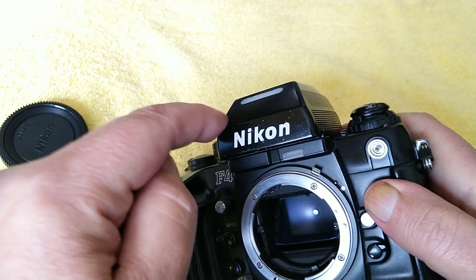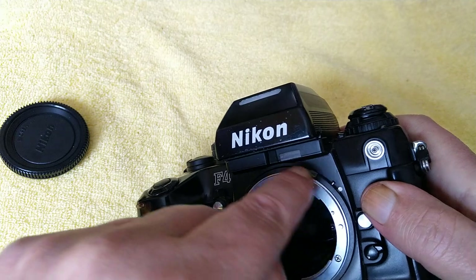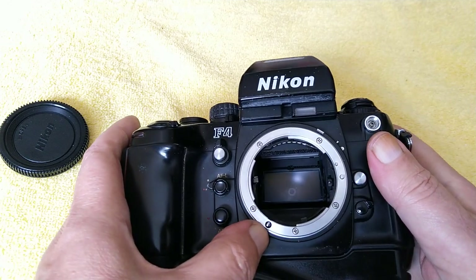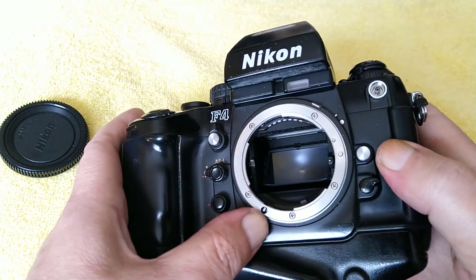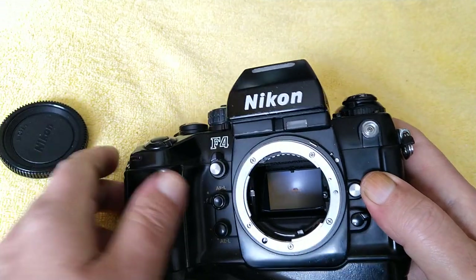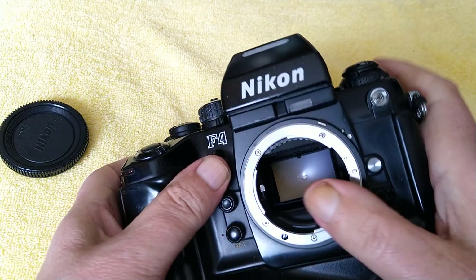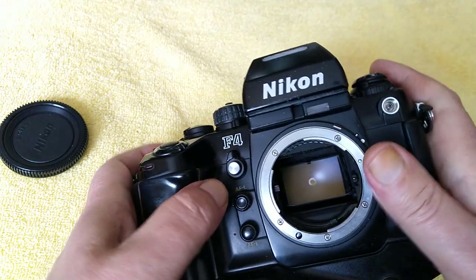In that case it's going to be stop-down metering only. With AI lenses onwards it's going to be full aperture metering. You can see there's the connector for the focus motor that connects with a little screw on the back of the lenses and twists to adjust the focus — a very simple system. Up here we have a depth of field preview: that lever moves and closes the aperture down so you can get an idea of the depth of field.